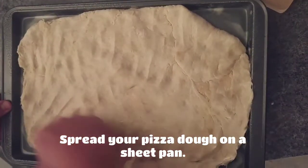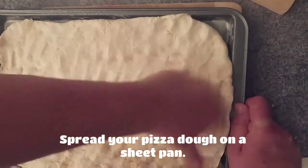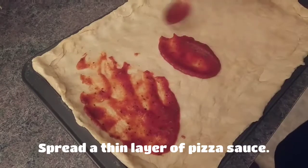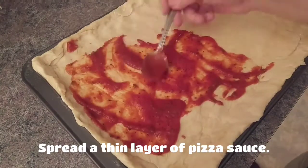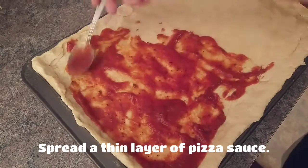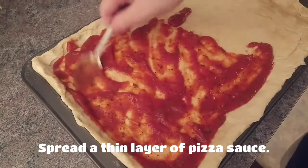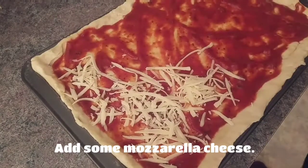Spread your pizza dough on a sheet pan. Spread a thin layer of pizza sauce on top of your pizza dough. Add some shredded mozzarella cheese or any cheese that you like.